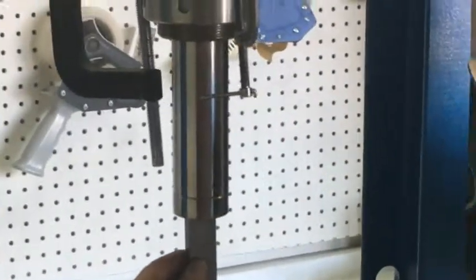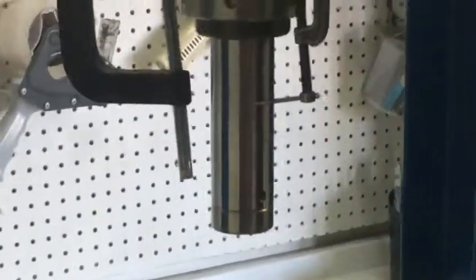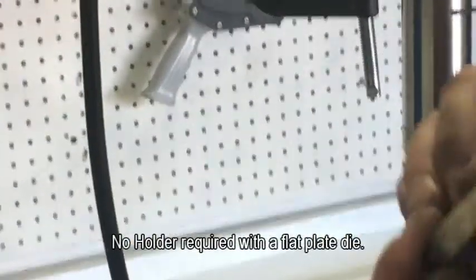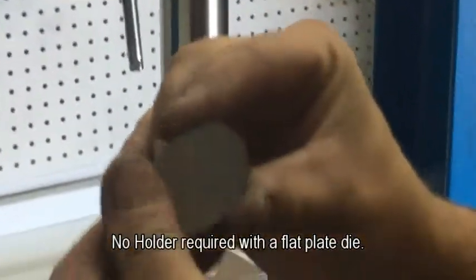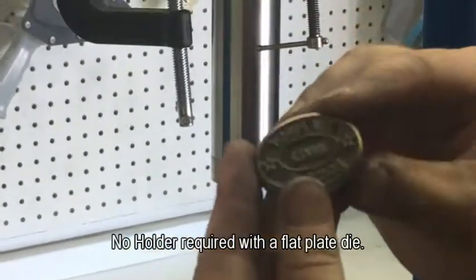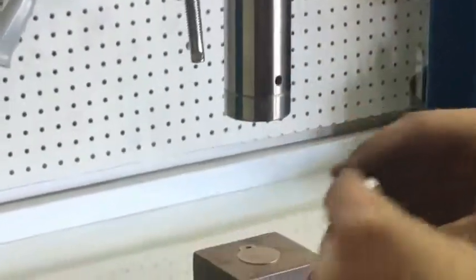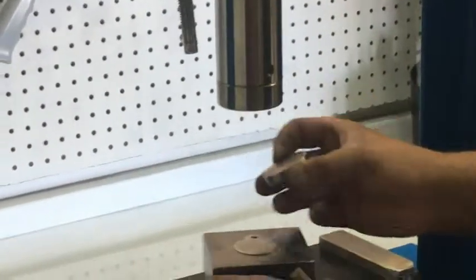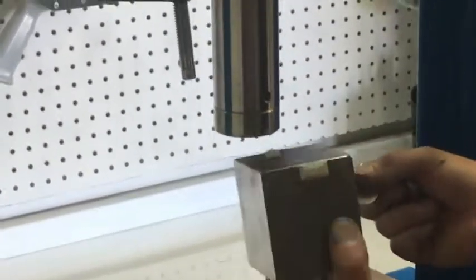So you're coming down on top of the stamp. Show them the flat plate die just to illustrate — and show them the side profile. Then you just come down right on top of that. You might need something to boost this up a little more; we're using just a big old block of steel.